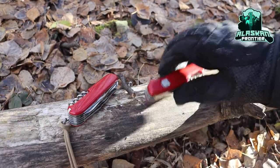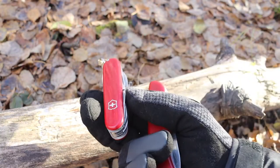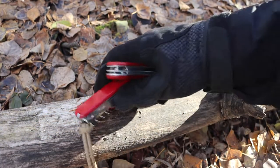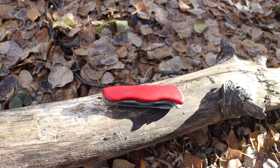Today we're talking about the new Victorinox design versus the old Victorinox design — which is still the better, which is the best, and which one should you consider getting? Let's jump right into it.